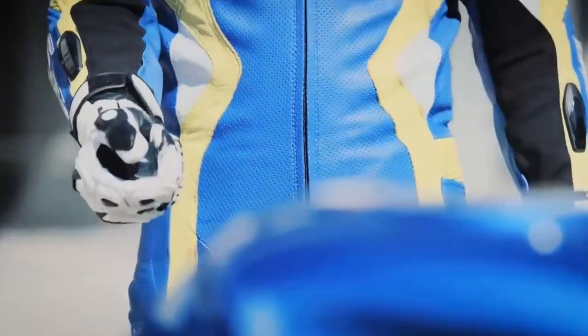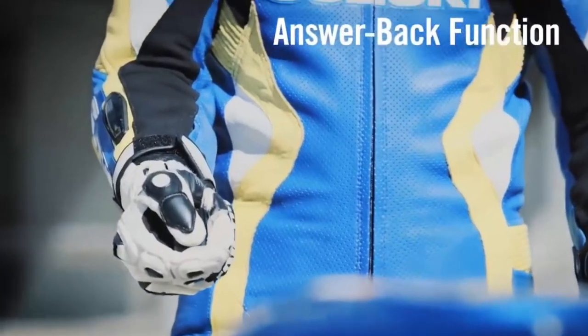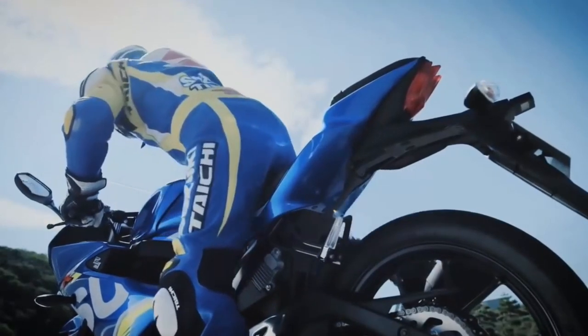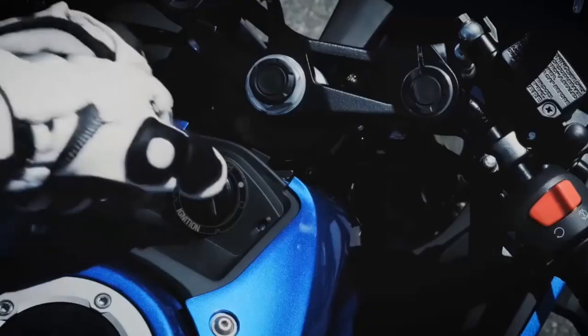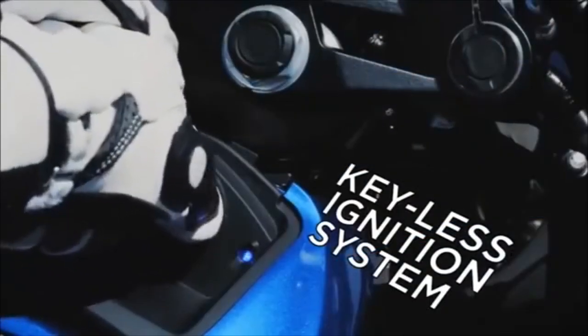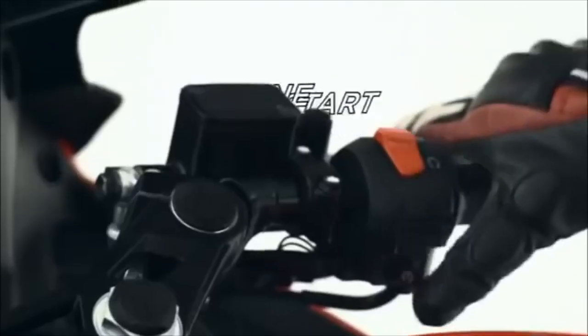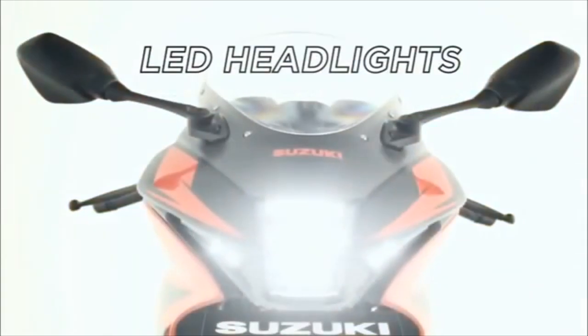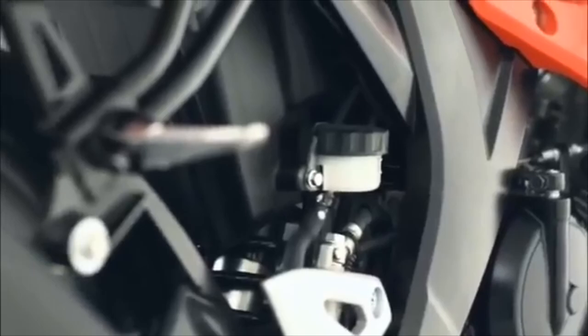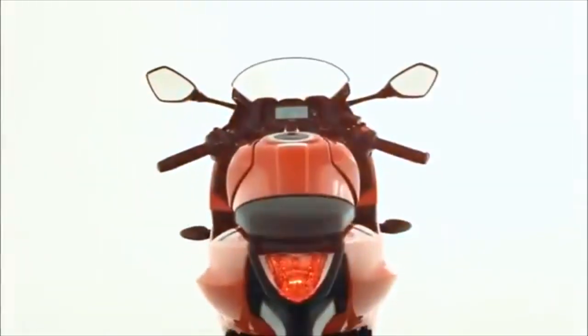This is a 150cc bike with a few notable features. We have a comparison with the MT-15. It has a split seat, an 11-litre tank, a seat height of 755mm, and adequate ground clearance.